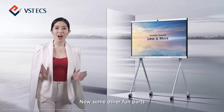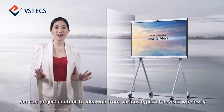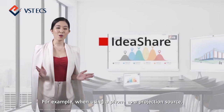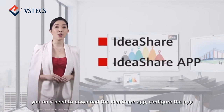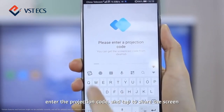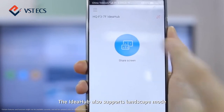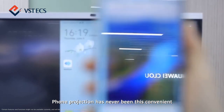Now for some other fun parts. You can project content to IdeaHub from various types of devices wirelessly — use your mobile phone, tablet, or PC. For example, when using a phone as a projection source, you only need to download the IdeaShare app, configure the app, enter the projection code, and tap to share the screen. All the content on your phone will be displayed on this large screen of IdeaHub. The IdeaHub also supports landscape mode — phone projection has never been this convenient.